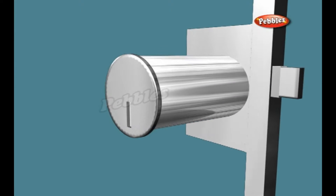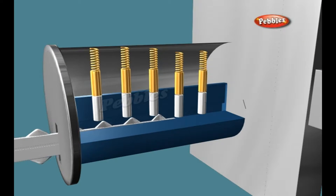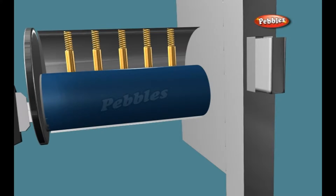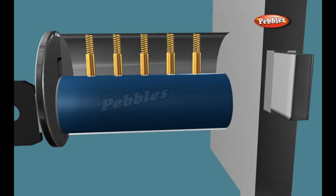The heart of a lock is a sturdy metal cylinder that can swivel inside an equally sturdy metal housing. When the key is in place, you can turn the cylinder freely and open the lock. Without the key, the cylinder refuses to turn and the lock stays shut.